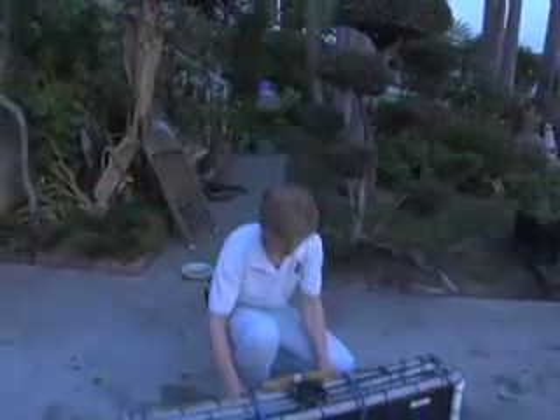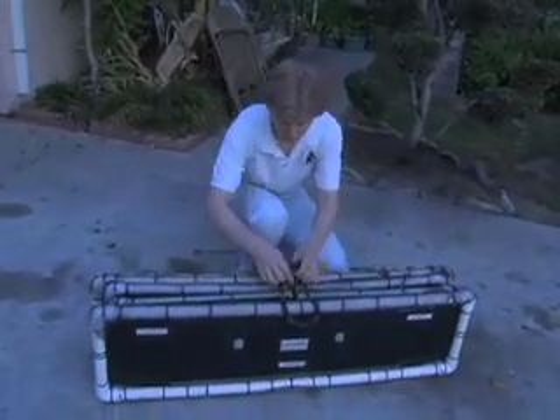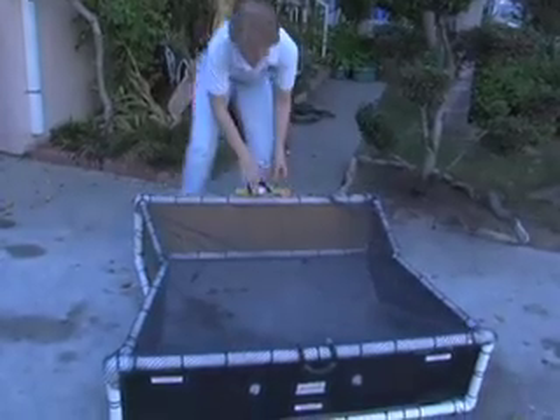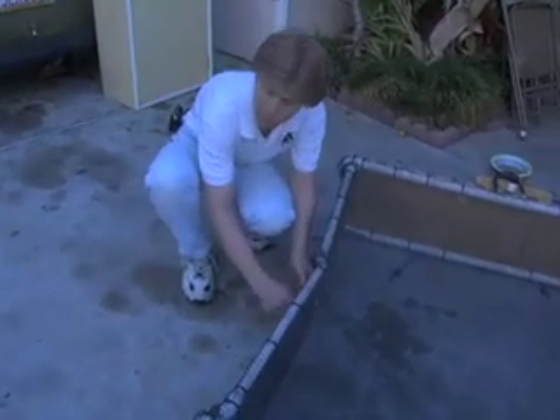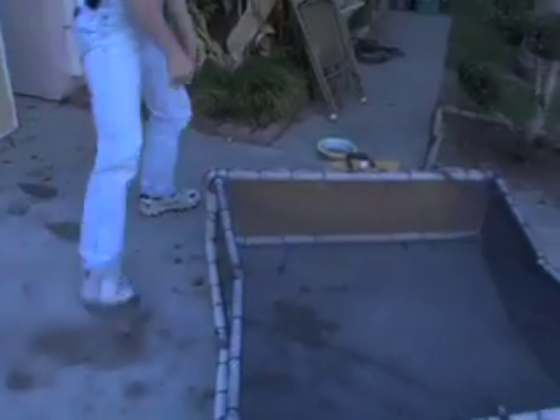It's a folding collapsible drop trap, and I'm just going to demonstrate how to open it. If you just take the bungee cords off this way, it opens up like this, and then as long as you remember to put the clasp down so the trap is secure, so when it falls it doesn't bow-tie in and the cat would get loose.